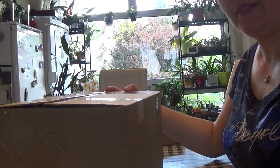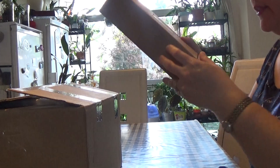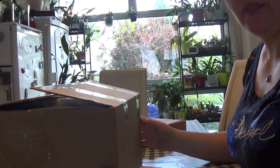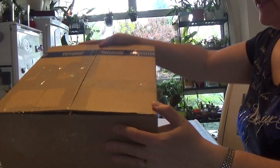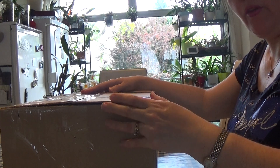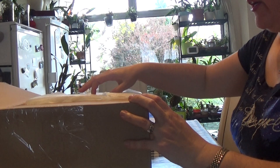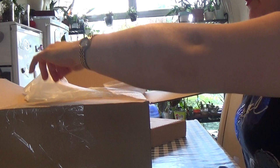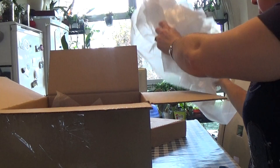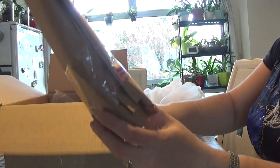Hello guys, today I've got an unboxing for you - orchids and African violets. I've got two boxes to unbox. I received them both today and decided to do the unboxing for you. This one is the orchid box from Orchid Garden from Poland. It arrived very quickly - they posted on the 7th and it arrived today which is the 11th, so five days, which is good.